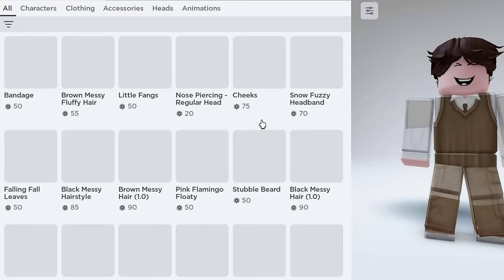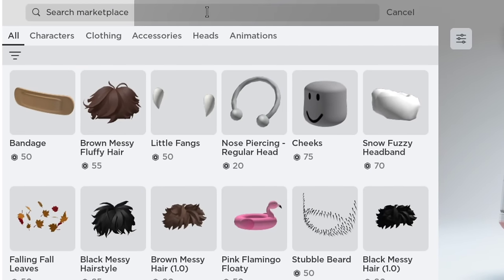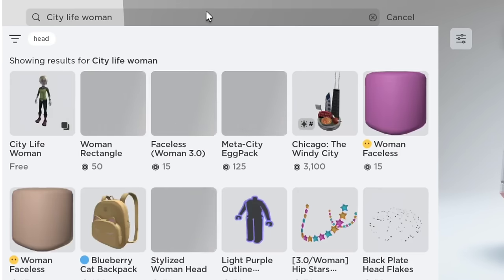First, go to the marketplace. Then use the search bar to type City Life Woman and get it for free.